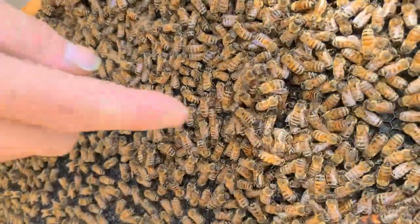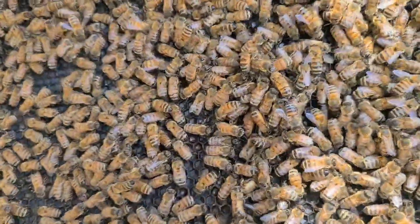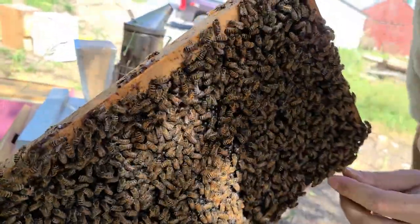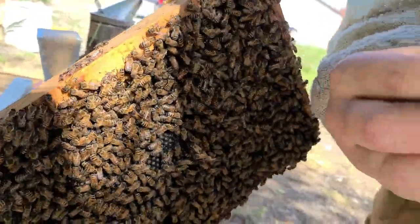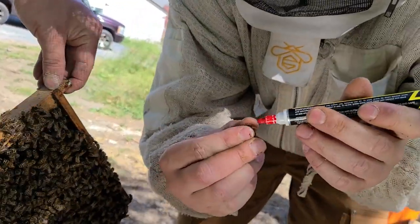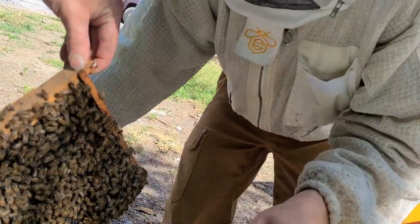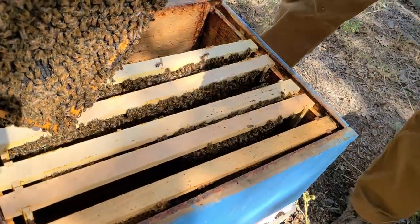There's the queen — not quite as orange as I expected. Now we'll pick her up and mark her. I'm just going to grab her by her wings like that, and then you grab the sides of her thorax gently. Now I can take the marker and just put a little dot of paint on her back — be careful not to get any on her eyes or her antennae. She's marked. I'll just let her run onto the other frames. Sorry for the bad videoing — it's an awkward angle.